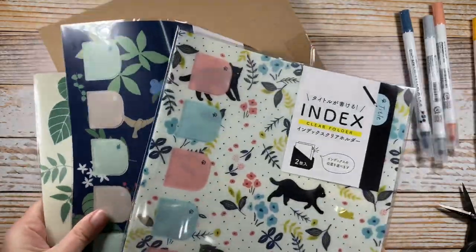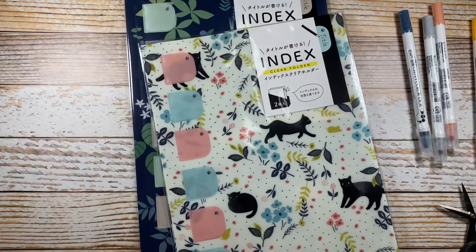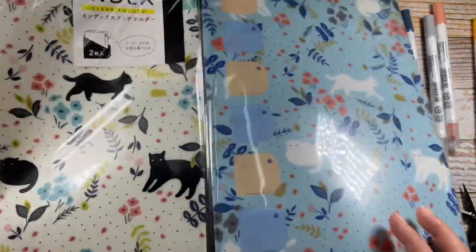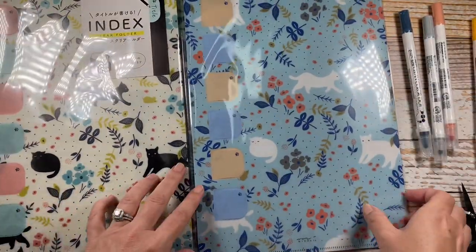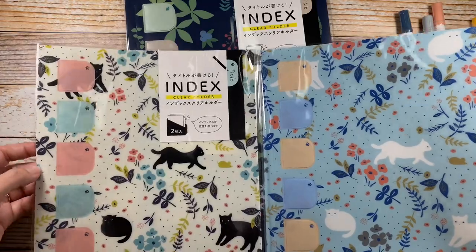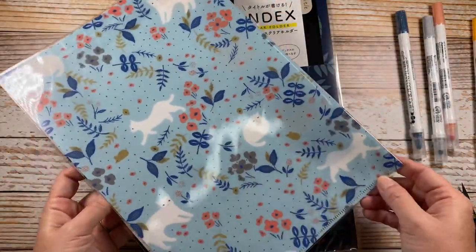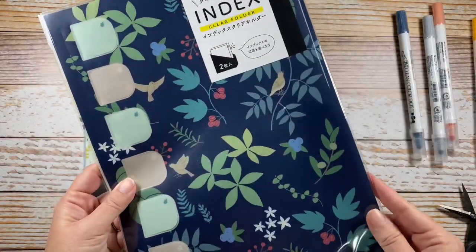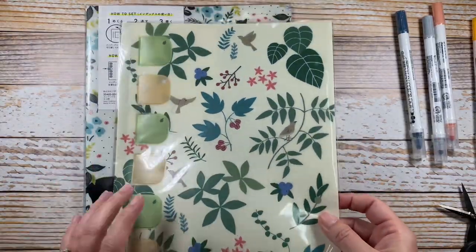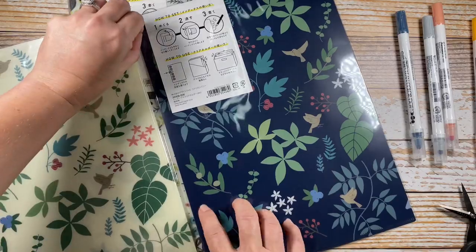These are what I was going for initially. They are called an index clear folder. I have a black cat — her name is Black Jack. These are made by Midori also. They have these nice little tabs that you can use to make an index tab along the side. There's another cat design, and these are more of a floral. I also love birds. I liked both of these color palettes. These are full size, probably an A4 size.